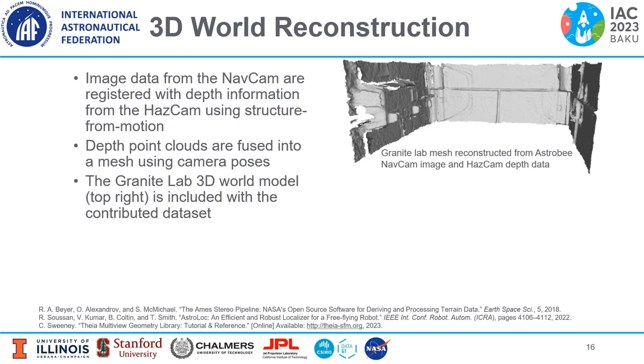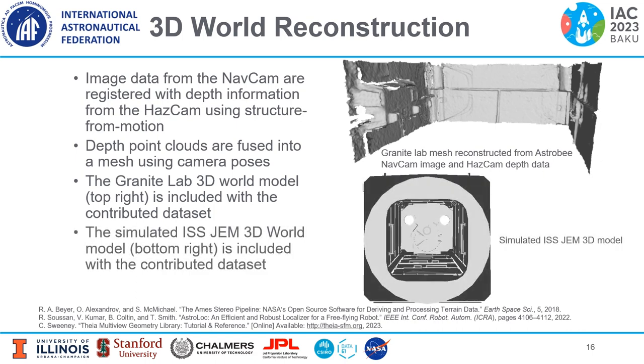To construct a 3D world model, the image data from the NavCam are registered with depth information from the HazCam using structure from motion. Then the depth point clouds are fused into a mesh using the corresponding camera poses. The Granite Lab 3D world model is included with the contributed dataset. The simulated ISS Japanese Experiment Module 3D world model is also included — this is the open-source ISS JEM 3D model provided by NASA, and it is not constructed using the 3D world reconstruction steps previously mentioned.